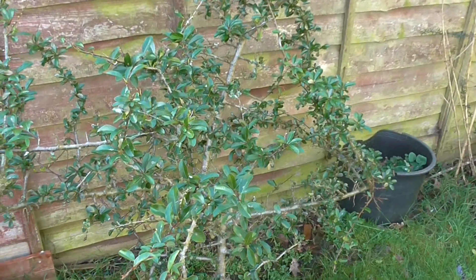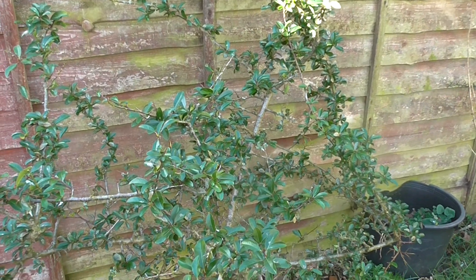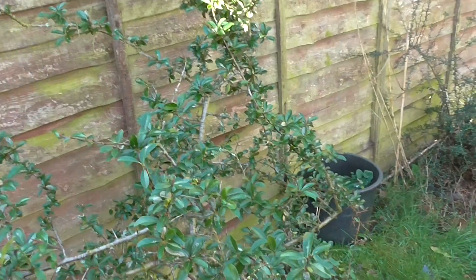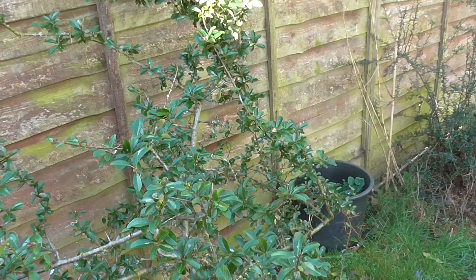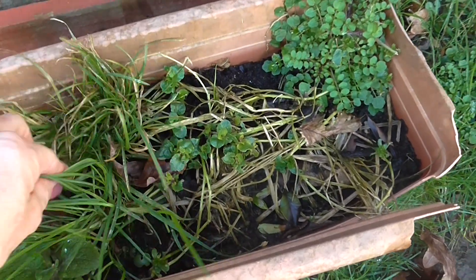This is another bush that flowers late summer — the tag on it has long gone so I don't know what it is, but it has white flowers. In here there should be pansies — if you look there they are, but there's a lot of grass and weeds. I don't know what this weed is but it's horrible and gets everywhere.